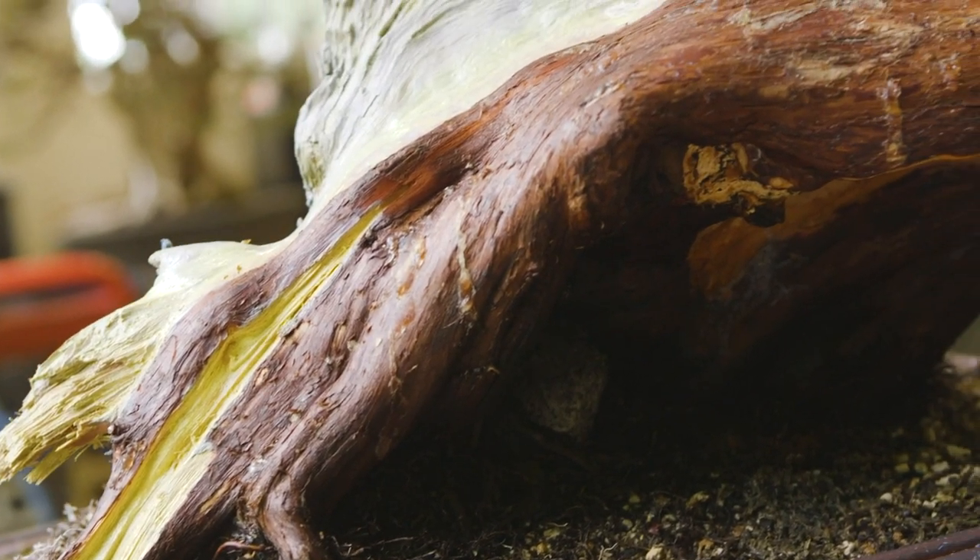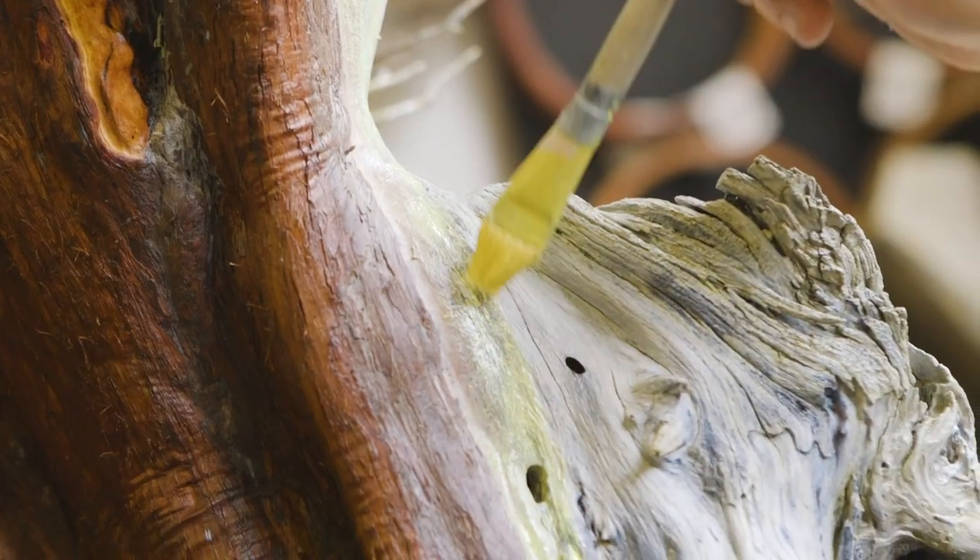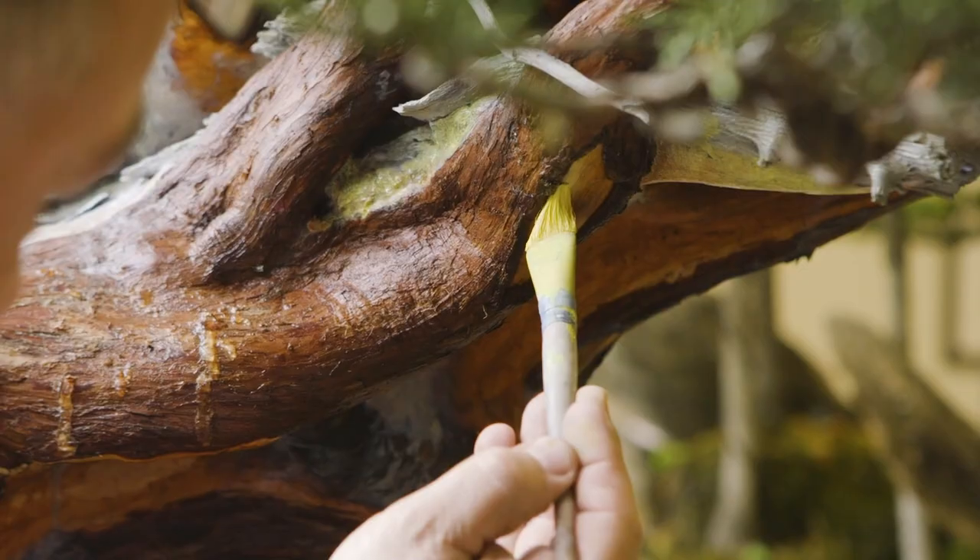In bonsai, we recognize that by harnessing the technique and understanding the why, we're able to utilize it to the best of its ability to bring about a beautiful aesthetic. Deadwood maintenance and preservation is a fundamental component of harnessing that age and continuing to allow it to contribute to your tree over time.